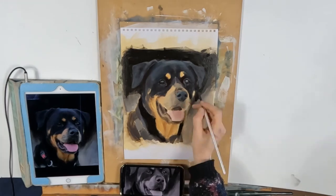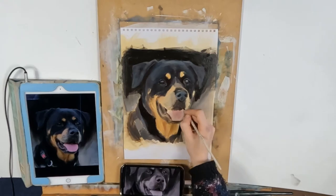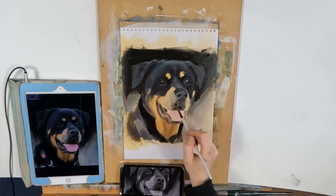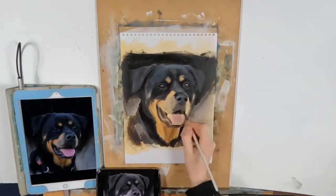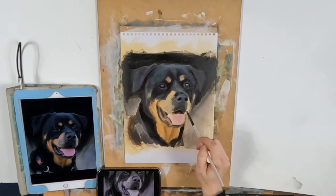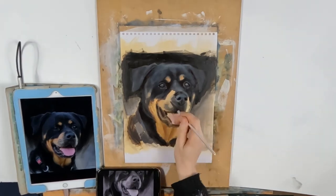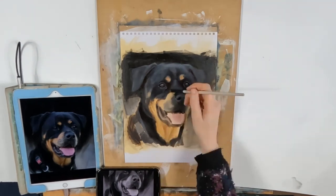A really good way of checking your tonal values is if you're able to take a photograph of your painting as you go along — maybe on your phone or tablet — and then if you turn it into black and white, you can compare it to the black and white image you have beside you. You can see straight away if your tonal values are correct or not.